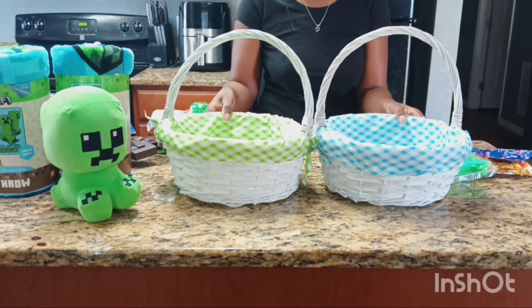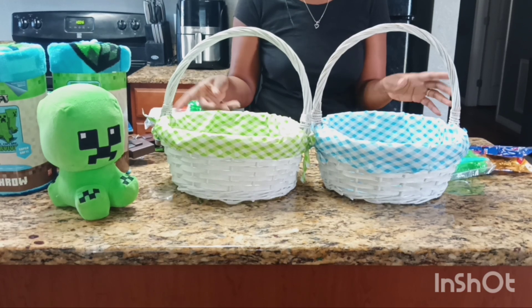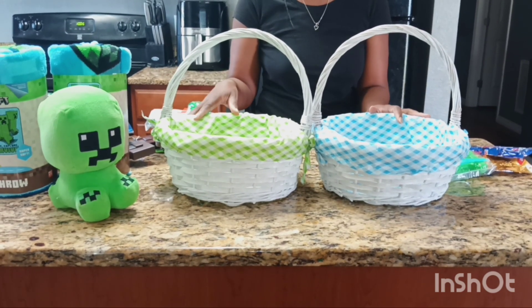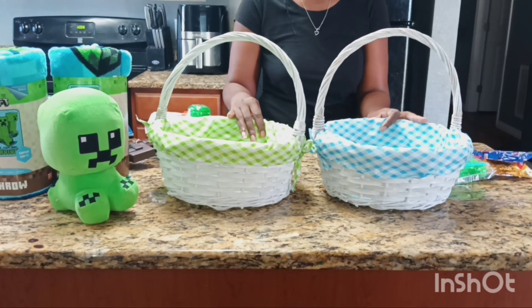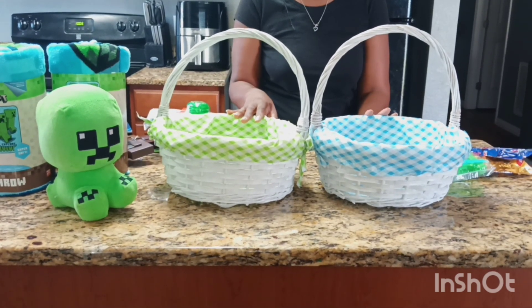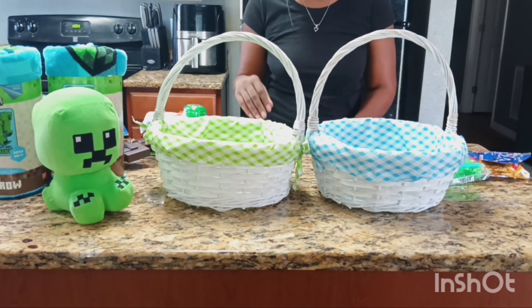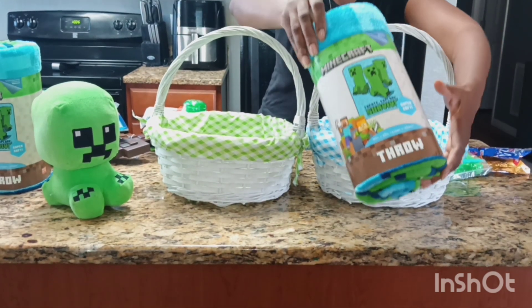I'm going to start off with these two baskets that I bought a couple years ago from Dollar General — I just reuse them every year until I decide to change it up. The green one is for my oldest son and the blue one is for my youngest son. I have two boys, ages six and nine. They're both into Minecraft right now, so I got these nice throw blankets.